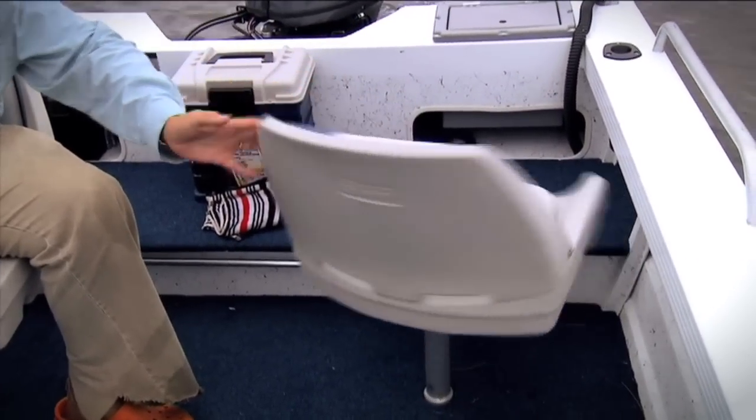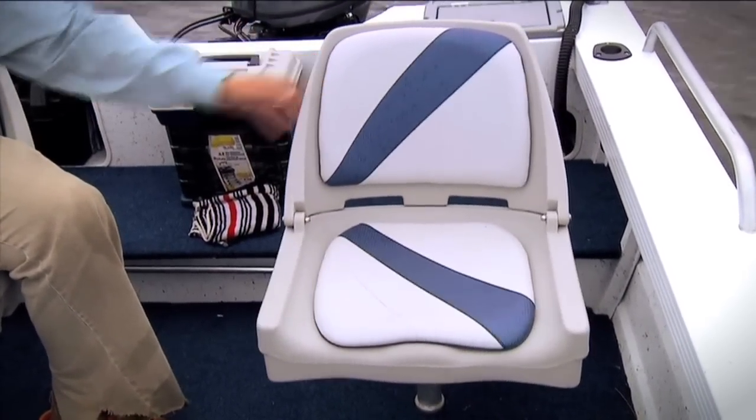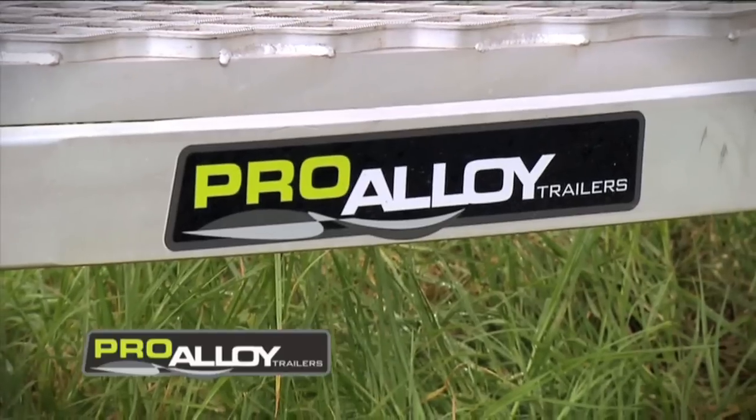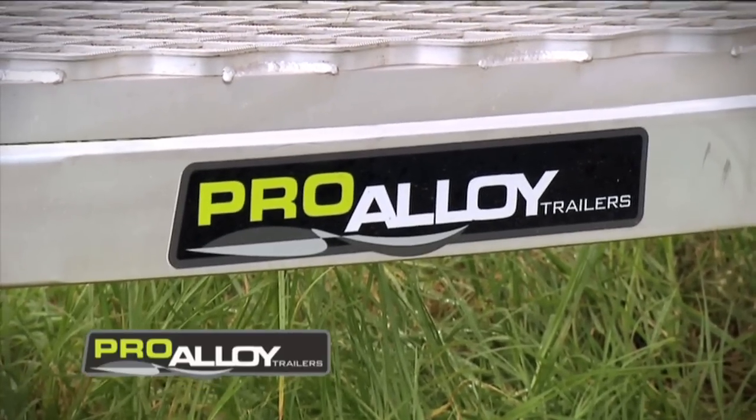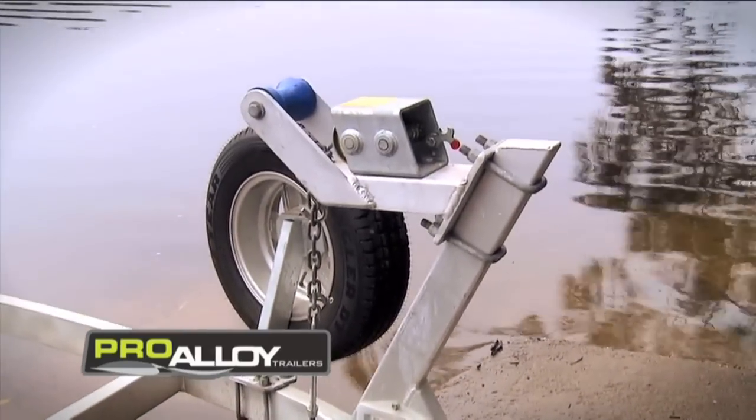Comes with two of these quite comfortable pedestal seats. You can move these seats around — there's a spigot up the front, another one here. The boat sits on a pro-alloy trailer. It's an aluminium trailer made by the guys who do the BOAB hireboats.